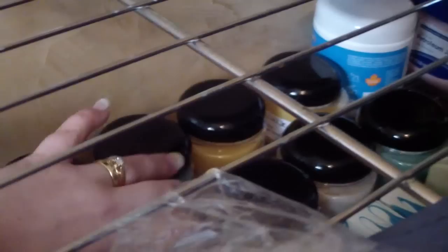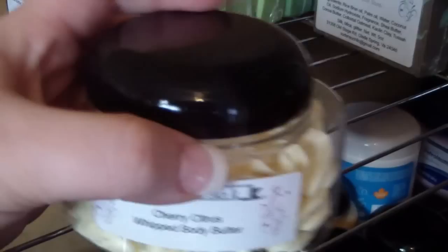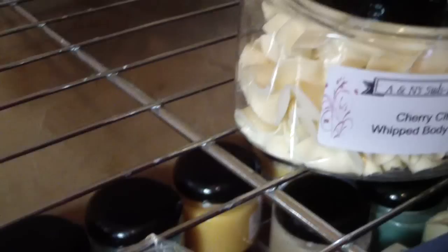I have some down here, some emulsified sugar scrub. This is the Blue Hawaiian, and then I also have the Cherry Citrus. I'm thinking about doing some box sets for this listing. This is the Whipped Body Butter — I don't have a whole lot of these, I think I might have five. I have Cherry Citrus, Oatmeal, Milk, and Honey.